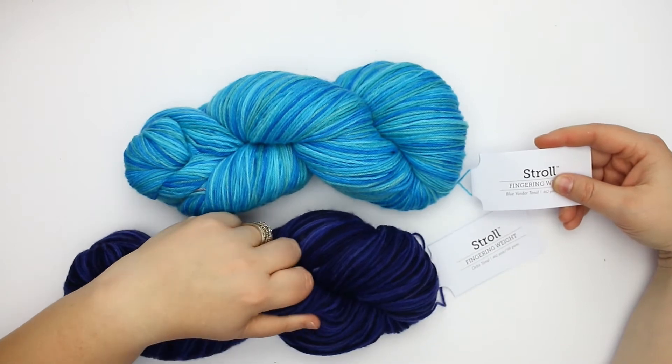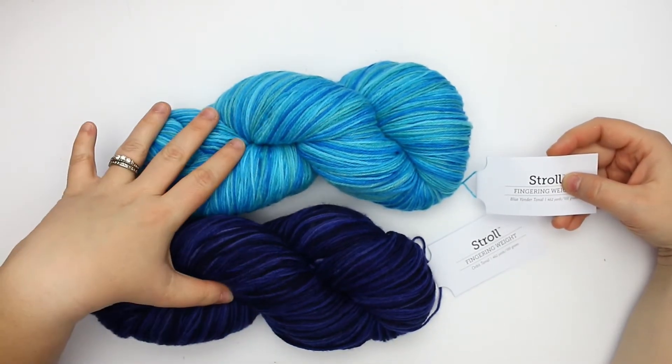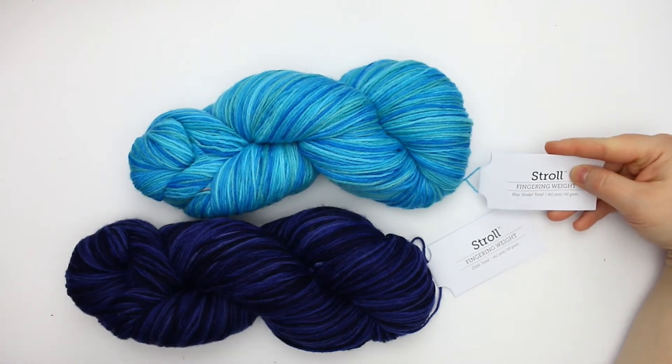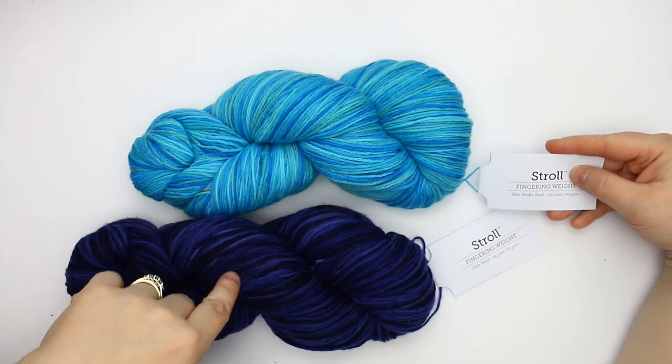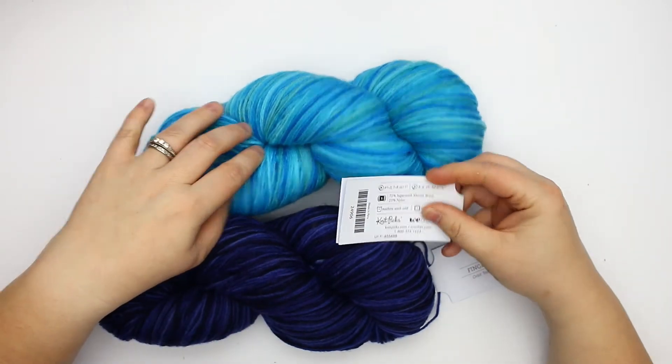The yarn is very soft. I think these would be really great for a garment, and it looks like there are 462 yards to a 100 gram hank of this yarn.